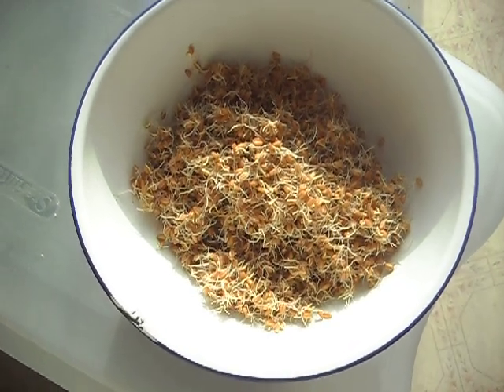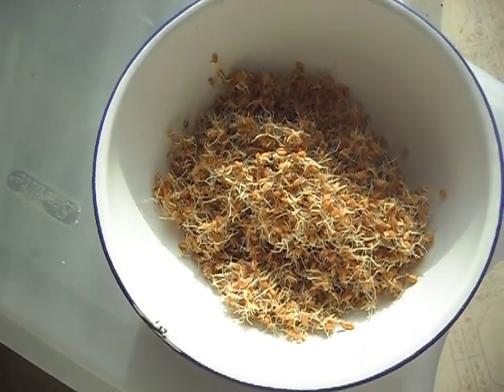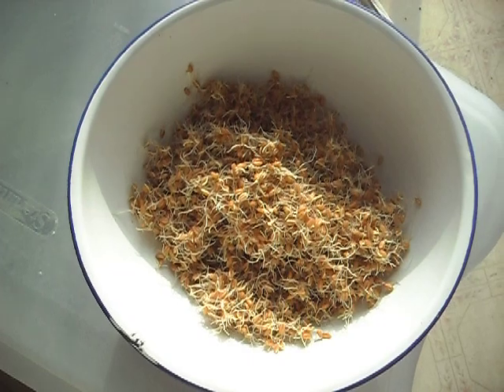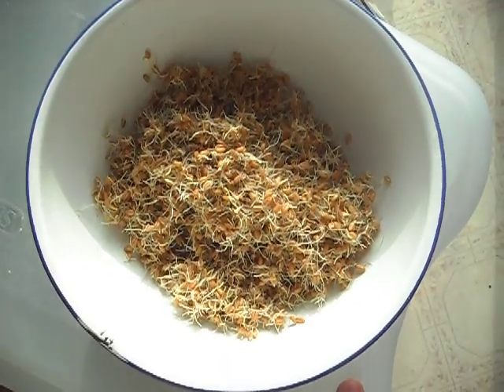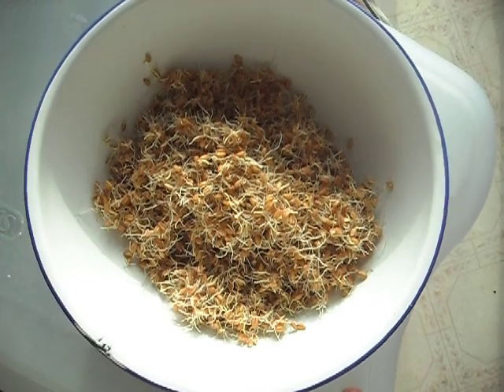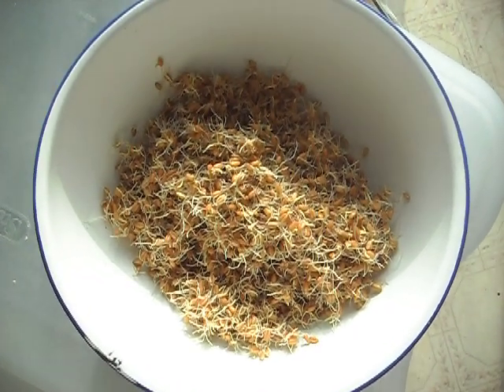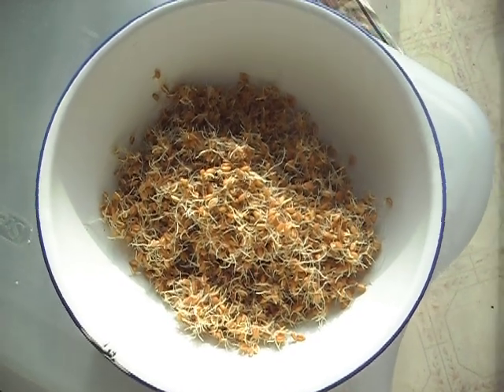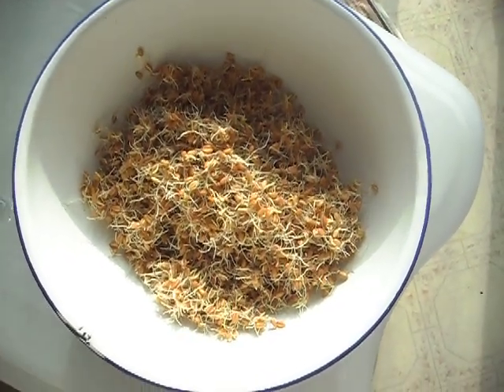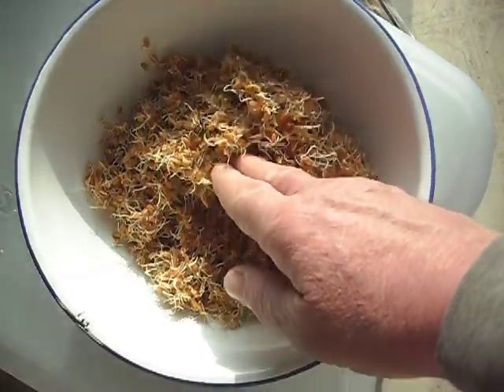And I suppose there's a little bit different nutrient content when they go green, but at that point you're probably going to have to cook them, because it's going to start tasting like a branch of a tree — they get so tough. So those are my wheat sprouts.